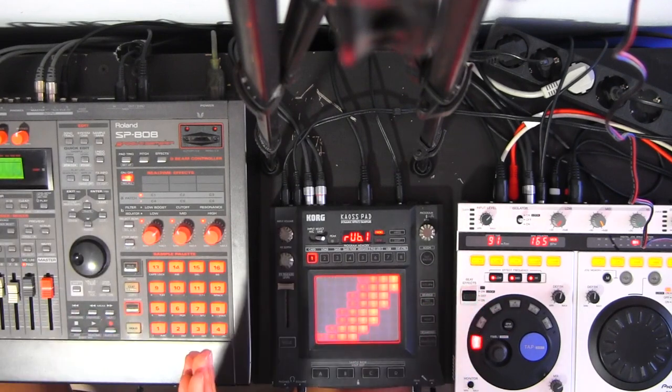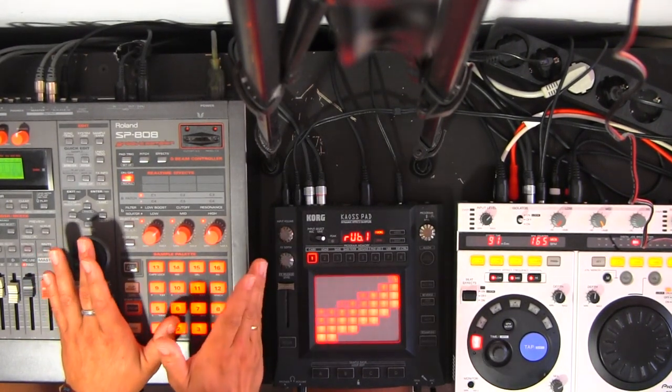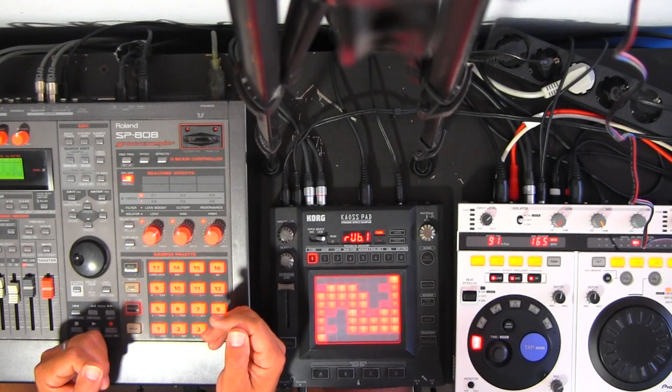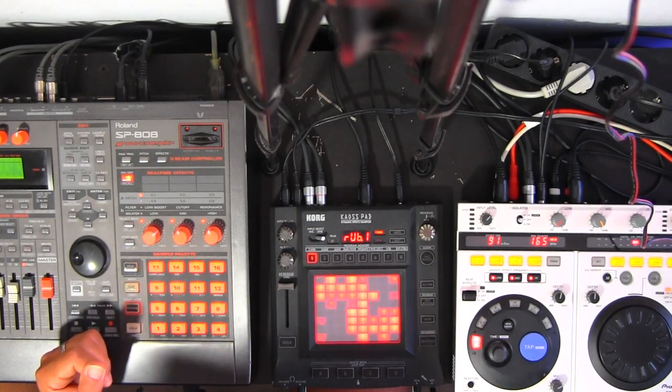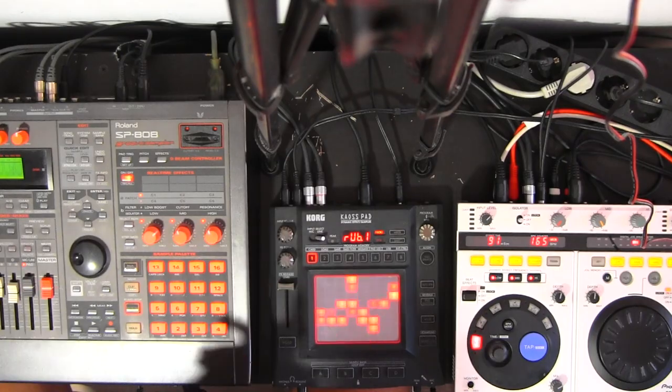I've been playing already too long with it — it's just amazing how this works with the compact flash card. It's truly amazing. I'm totally amazed about the compact flash card reader for the SP808. It's amazing, it's quick, I don't have any errors when I'm playing the samples very fast. It's mind-blowing. Finally, using compact flash cards!